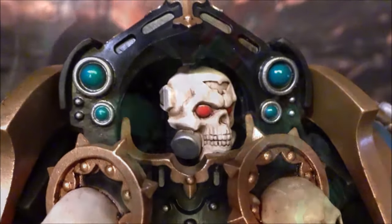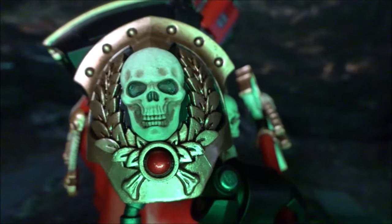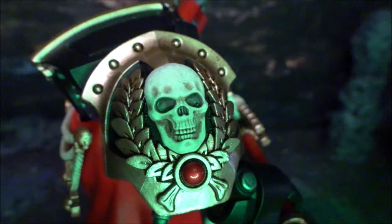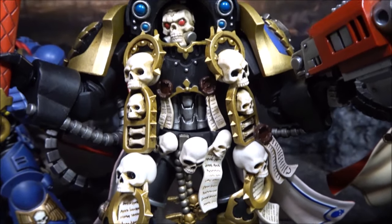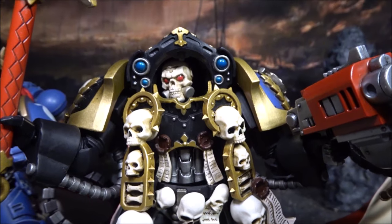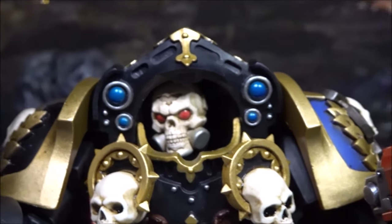I'm shifting my focus to the upcoming Chaplain Brother Virus, hopefully that figure will satisfy my expectations. Tell me what you think — you may disagree with me, feel free to say so. This is the end of the video, I'll talk to you next time. Bye for now.